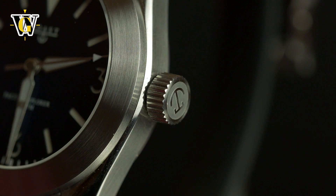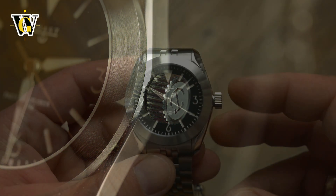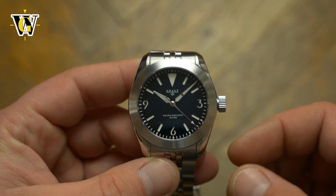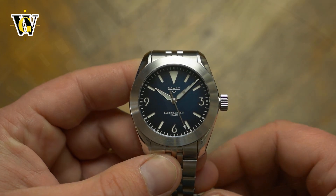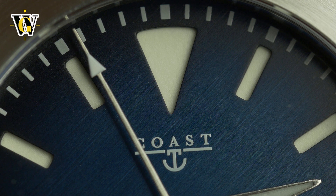One thing that kind of bothers me is the crown. It doesn't dig into my wrist too much, but I keep thinking it will, as it is very large and without any crown guards, appears even larger. The good thing about it is that it is really easy to grip and operate, but I still wish it was a tad bit smaller.